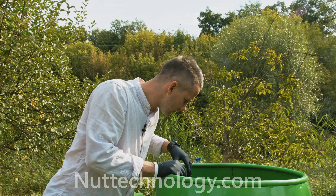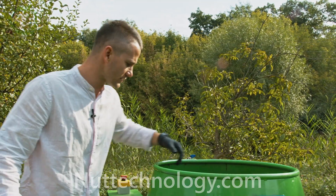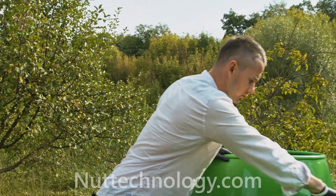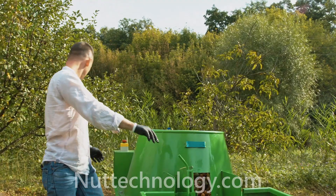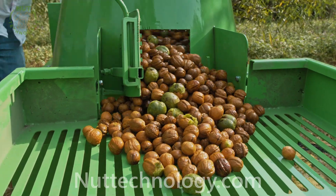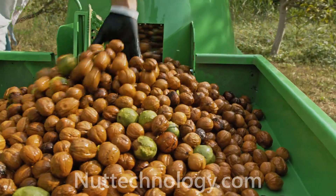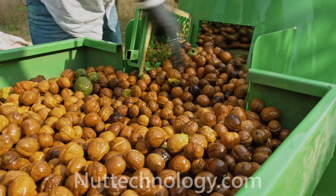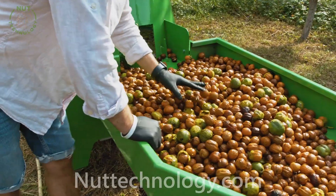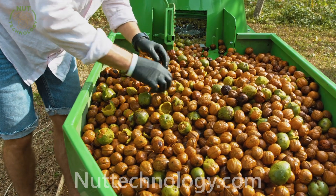We will no longer expose the nuts to intense influence in order to save the integrity of the shell, so wetness should not get inside. We upload the nuts to the inspection deck. We can see the main count of the nuts are cleared.